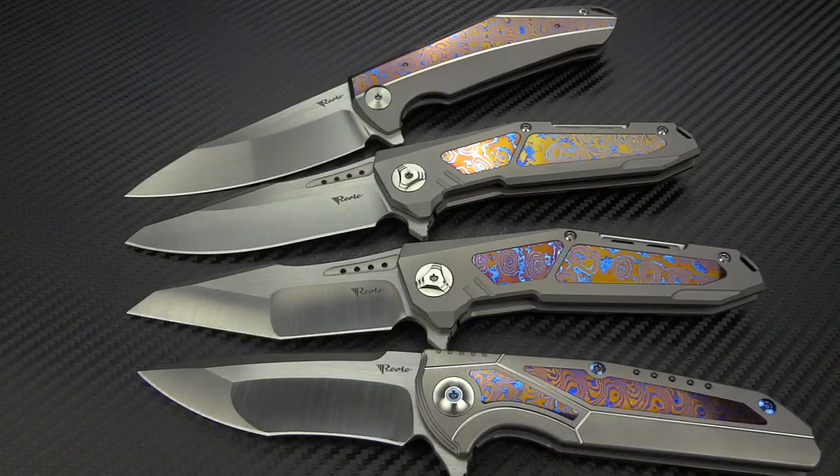Hey guys, Jim here. Welcome back once again as we take a look at more offerings from Riyat Knife.